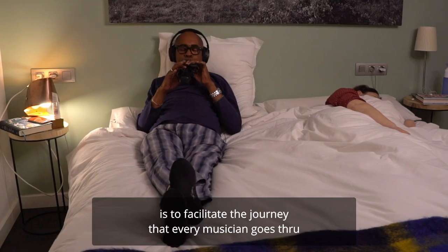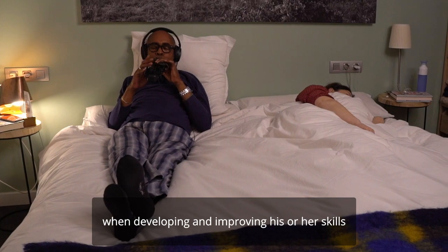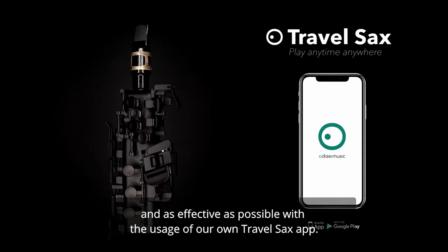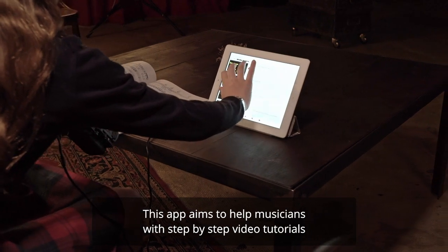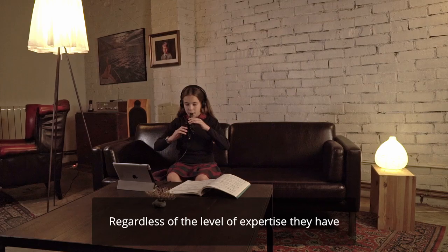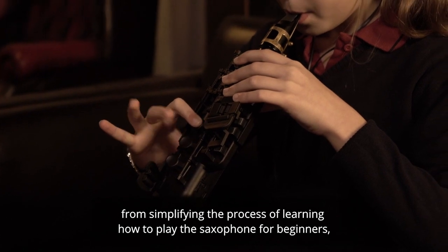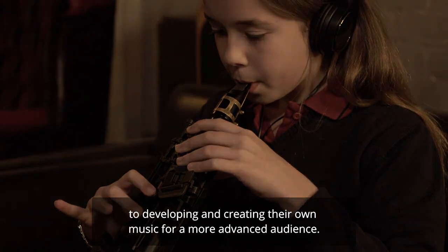Our dream and passion at Odyssey Music is to facilitate the journey that every musician goes through when developing and improving their skills, making it as easy and as effective as possible. With the usage of our own Travel Sax app, this app aims to help musicians with step-by-step video tutorials and daily tracking of their progress. Regardless of the level of expertise, musicians can benefit widely — from simplifying the process of learning for beginners, to developing and creating their own music for a more advanced audience.